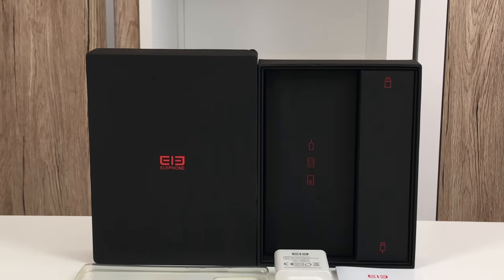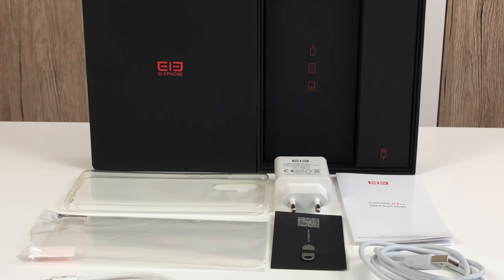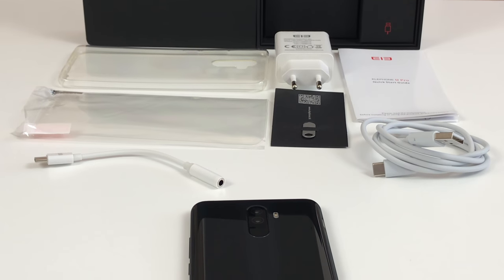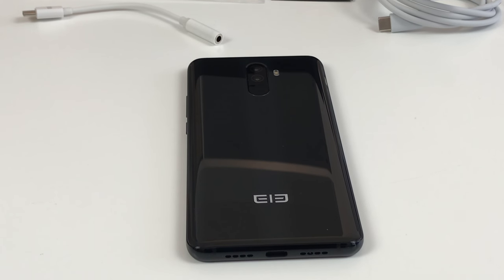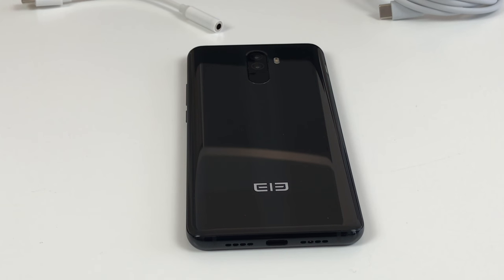This is what we have been waiting for quite a long time: the Elephone U Pro, the very first Elephone device aiming at the upper mid-range that boasts a Snapdragon processor. To be more exact, it's a Snapdragon 660 powering this phone, and that alone is already a highlight. In this review we are going to check out this beauty in detail to figure out how good it really is. I am Christopher for CMM, enjoy watching.